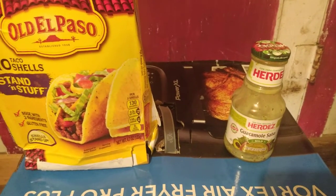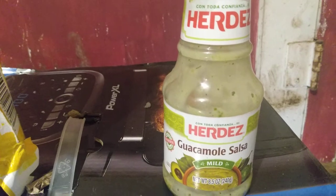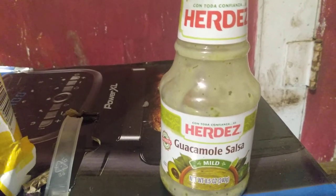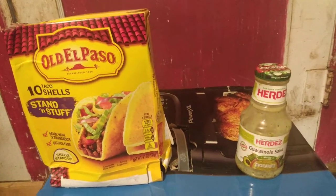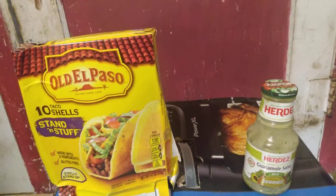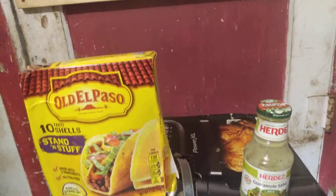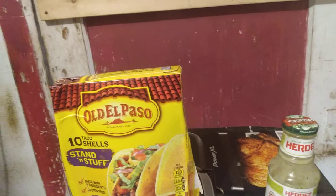Now it says mild on the bottle; however, those green chilies make it a bit spicy. After I ate the whole bottle, my nose almost felt like it was wanting to run because of the spiciness of the salsa.